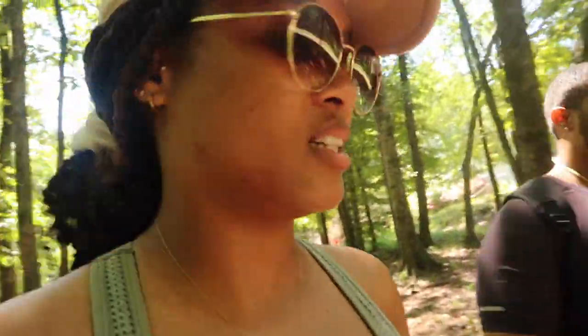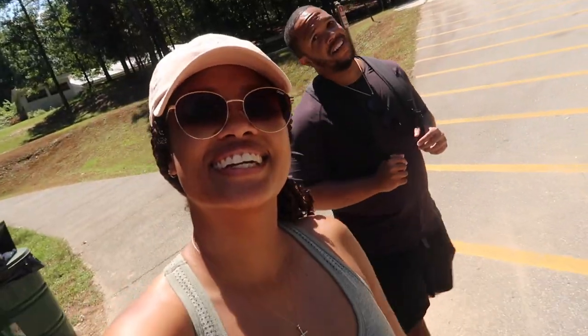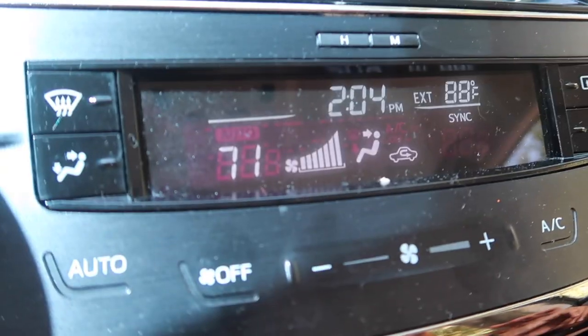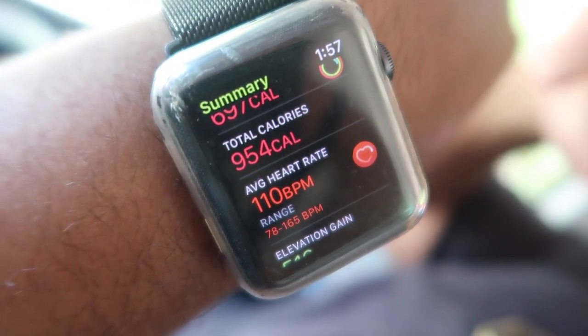What does your Apple Watch say? Two hours of walking, burned 674 calories, 4.5 miles — and a lot of incline. Total of 950 calories — we did good! Now it's time to eat because remember, we haven't eaten all day. What time is it? It's ten minutes to two.